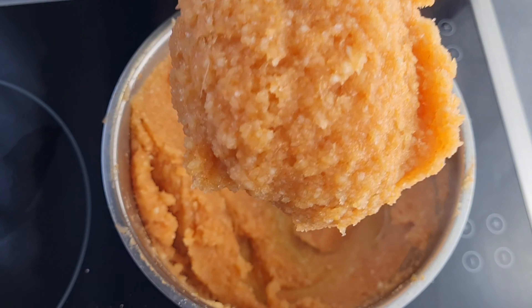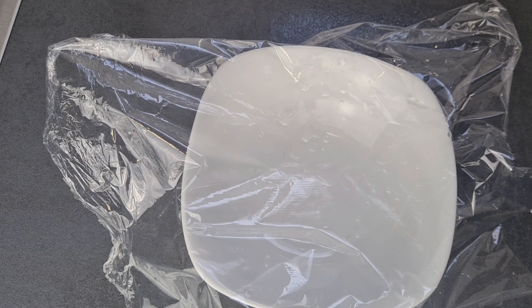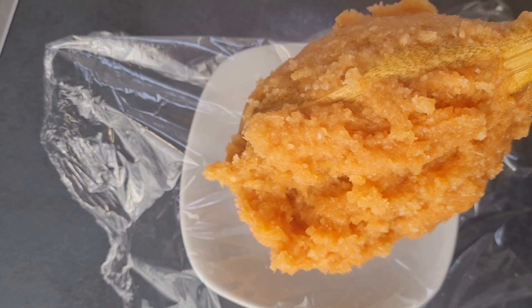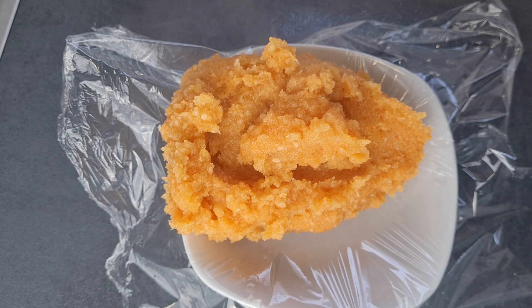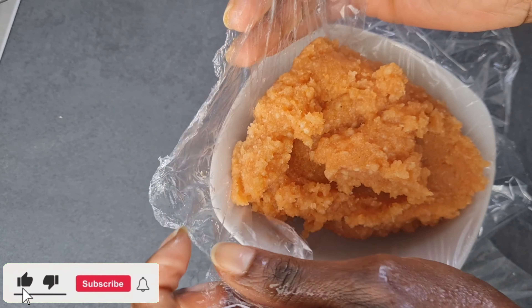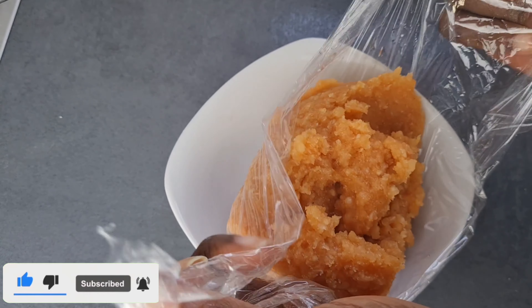I'm using clean cling film to mold it. I add the garri or swallow on top and then tie everything together. So simple and very easy. If you are going to eat it straight away, you don't need to use cling film — just mold it out into your stew, soup, or sauce and enjoy.